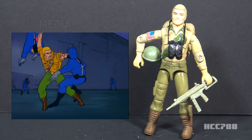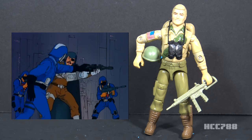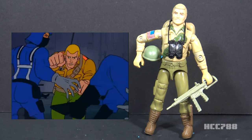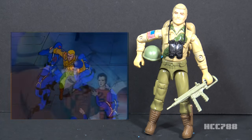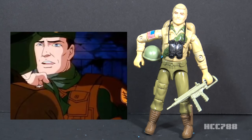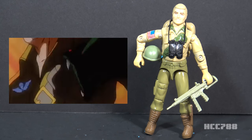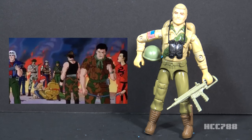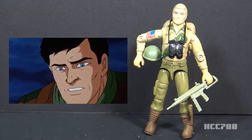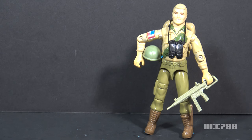Duke was involved in the animated series from the very beginning. He first appeared in the first animated miniseries in 1983 as the main protagonist and leader of the team, voiced by Michael Bell. He had a knack for getting captured and going into comas. In the 1987 animated movie, it was revealed that Lieutenant Falcon was his half-brother. Duke was mortally wounded by Serpentor but didn't die — he went into another coma. He was supposed to die, but after the backlash from Optimus Prime dying in the Transformers movie, the decision to kill Duke was changed, requiring some awkwardly placed dialogue.